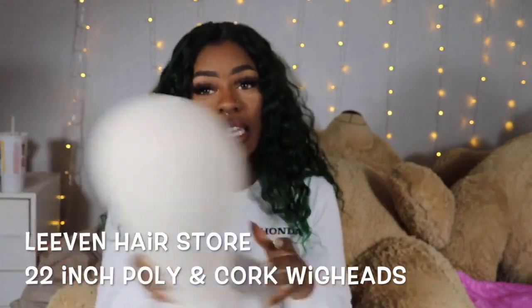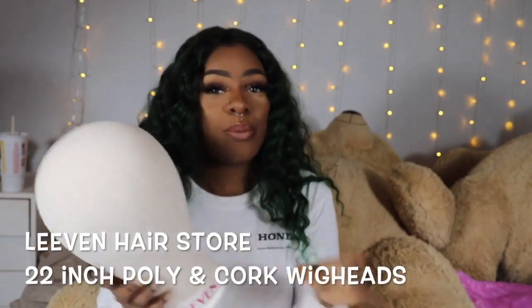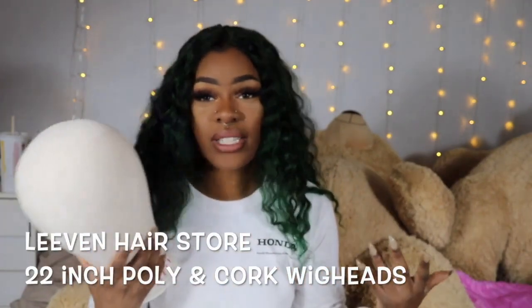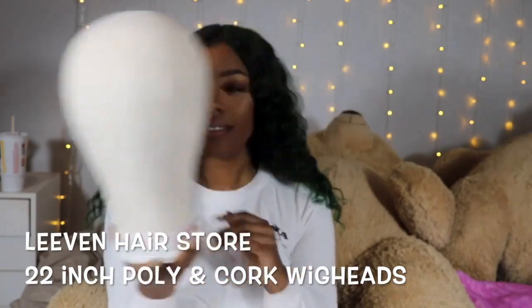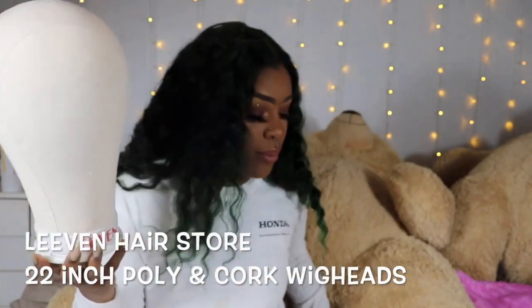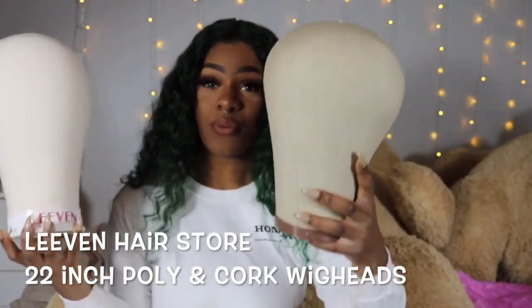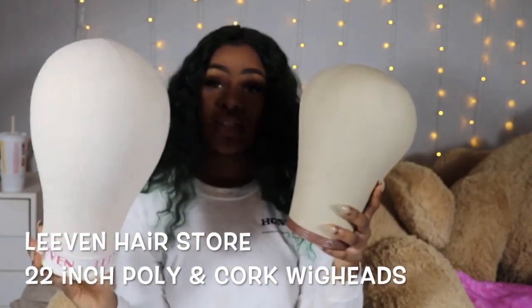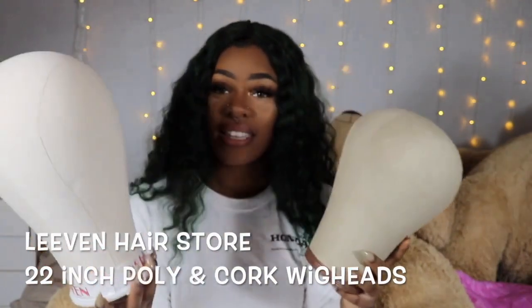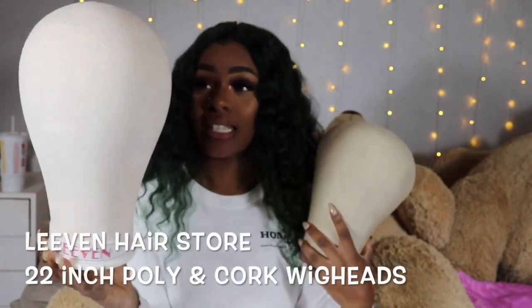The poly head is slightly cheaper than the cork wig head, though they're still in the same price range. If you're a beginner, I would probably suggest this one. Between the two, the wig heads I already have are the shape of the cork ones, but the poly wig head has a weirder shape — it kind of reminds me of a thumb. Have you guys ever seen Spy Kids with those thumb people? That's the vibe I'm getting from this.